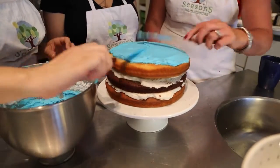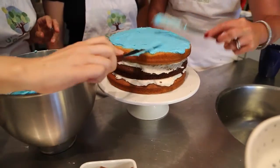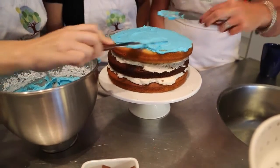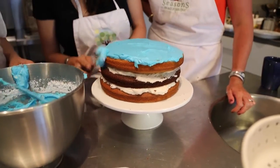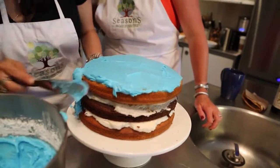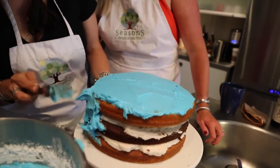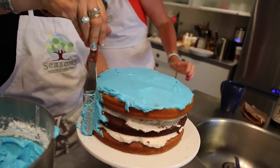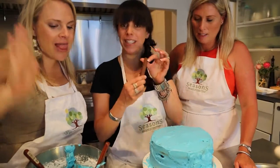Now we're going to go with blue — it's an ocean theme! It doesn't have to be smooth. To do the sides, you just apply a lot like this — cover the whole cake first and then spin it. Then use a technique where you go like this to smooth it out.